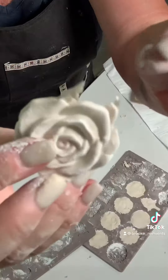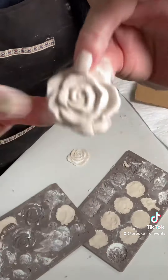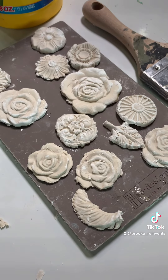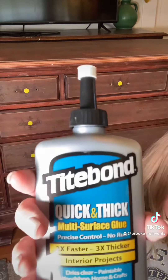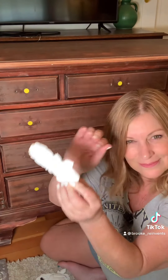You can take these out of the mold right away, pinch off the excess, and clean them up with your fingers. You need to use these immediately or they'll shrink and crack — or you can freeze them in a Ziploc baggie and use them later. Now it's time to glue using Titebond Quick and Thick glue.